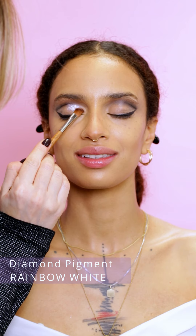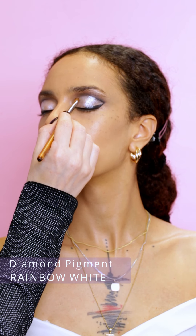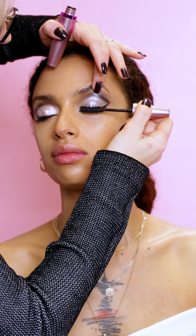I'm applying diamond pigment rainbow white over the eyelids. Since I applied eye primer before, the diamond pigments will stay in place. I'm applying mascara at the end to make the eyes look bigger.